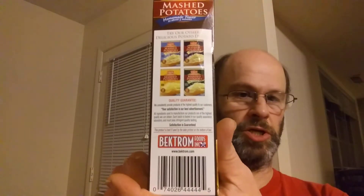This review is of Loretta Original Instant Mashed Potatoes, homemade flavor, ready in about five minutes. It's naturally low in fat, cholesterol free, and zero trans fats, made in a peanut and tree nut free facility. It's also kosher, so suitable for Jews and Muslims. They have other flavors available and a quality guarantee. It is bioengineered, and here are the nutrition facts and ingredients.